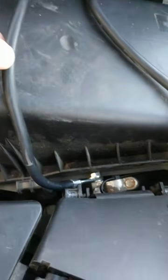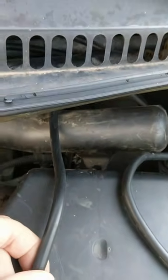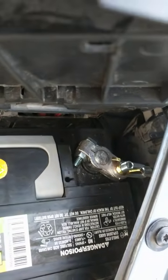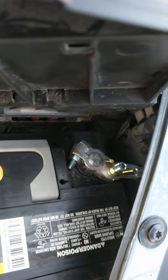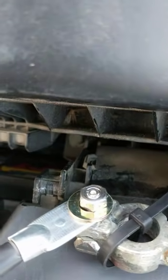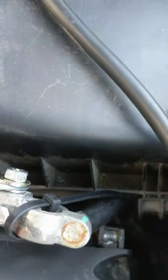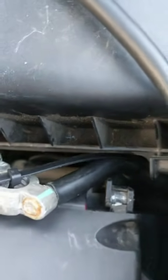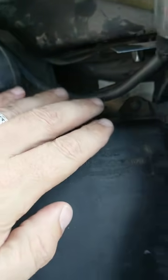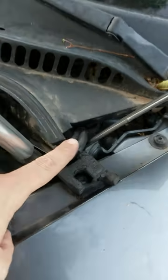We also got two cables — they're probably more for marine use, but they work — and then a post. What we did was take the negative off the battery, which is right here, the negative terminal. So we ran this cable to the terminal.